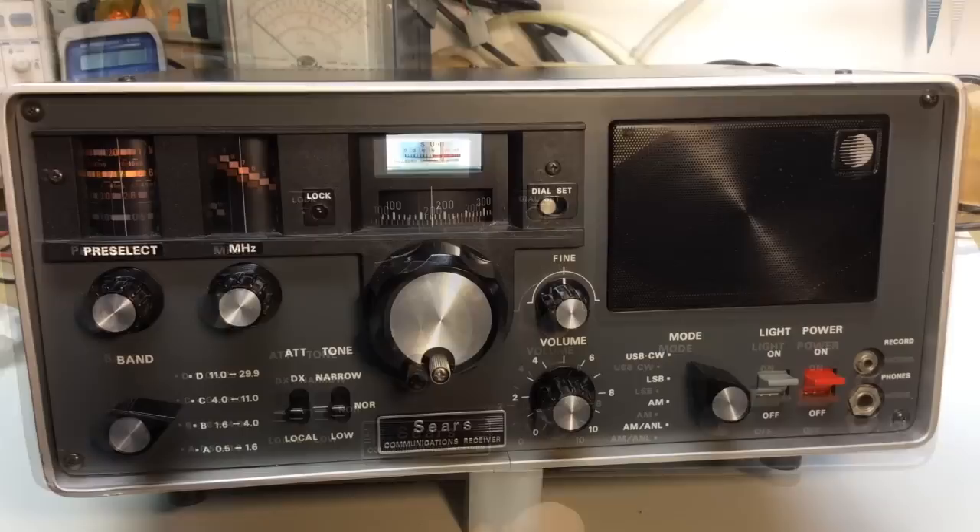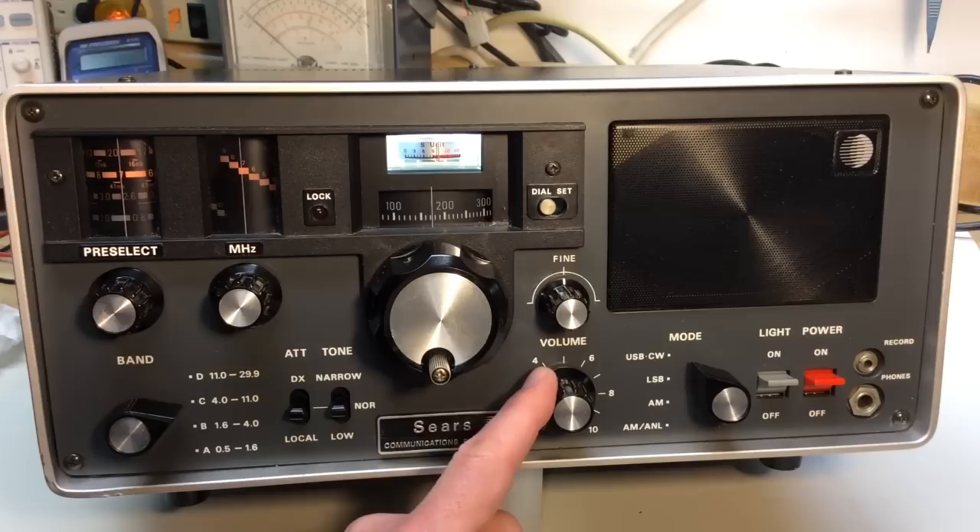Let me turn my spotlight off so you can see the internal lights on the frequency dial. They show up better this way — and I'm on the 40 meter ham band right now. I'll show you more about the tuning shortly.